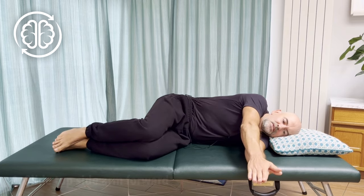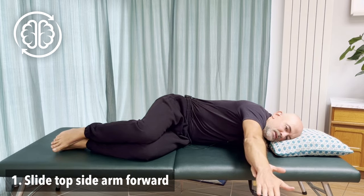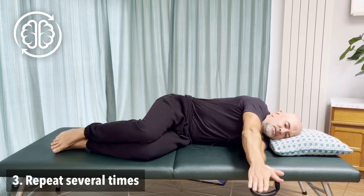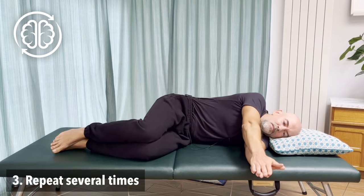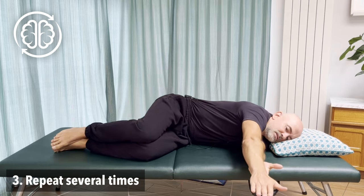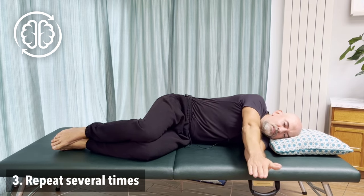From here, we're just going to start sliding our top side hand forward of our bottom side arm, and then slowly coming back to the start position. Notice as you do this how it's a rolling action of your trunk that sends the arm forward. You'll feel your shoulder blade move away from your spine and then come back. Sliding that arm forward, freeing up the chest and the shoulder blades, then come on back.